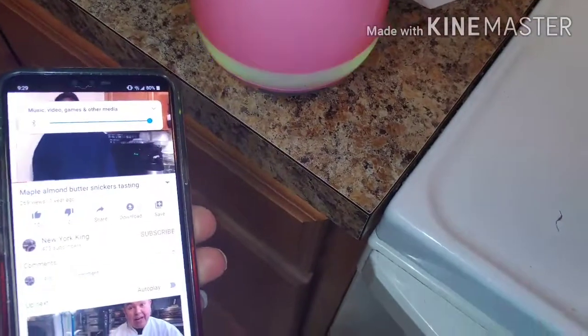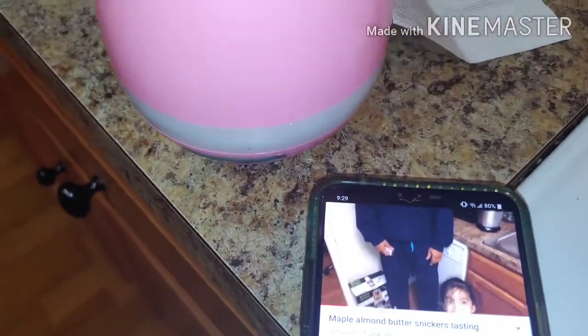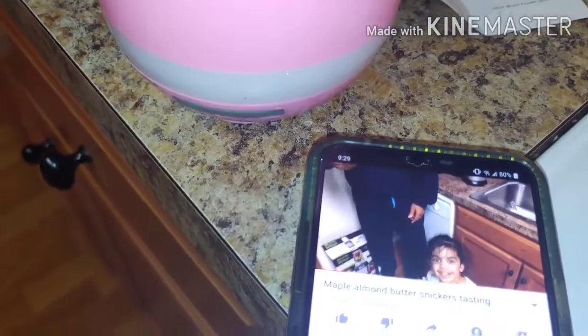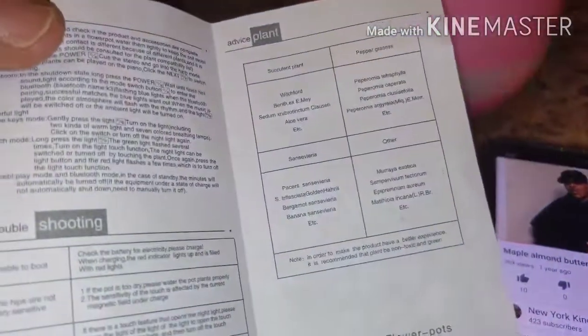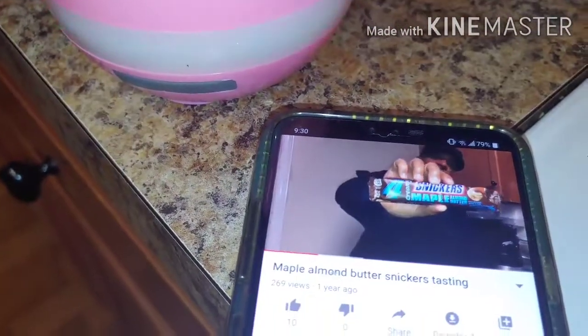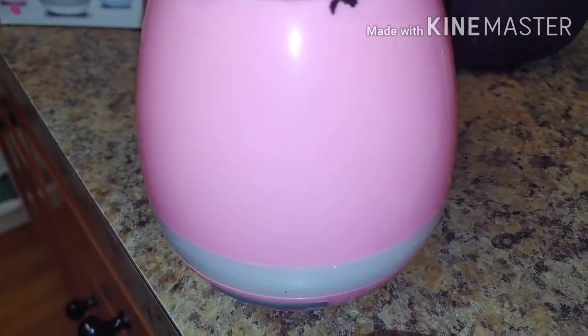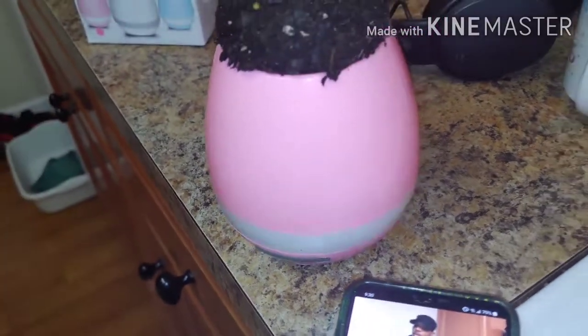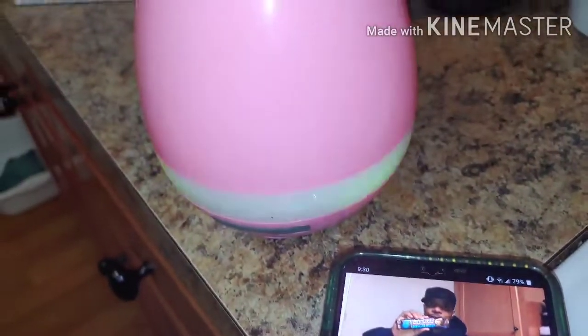I'm playing my video sound through the pot! Anyway, I was reading the instructions — it does have a Bluetooth connection, you have to read the book to figure it out. You can connect your phone to play music or your videos through the pot. It's another feature I love. So while you're sitting here chilling, watching it, while your plant is growing, play your music, play your videos. D1 New York King — I'm loving this. Best flower pot ever. Smart music flower pot.